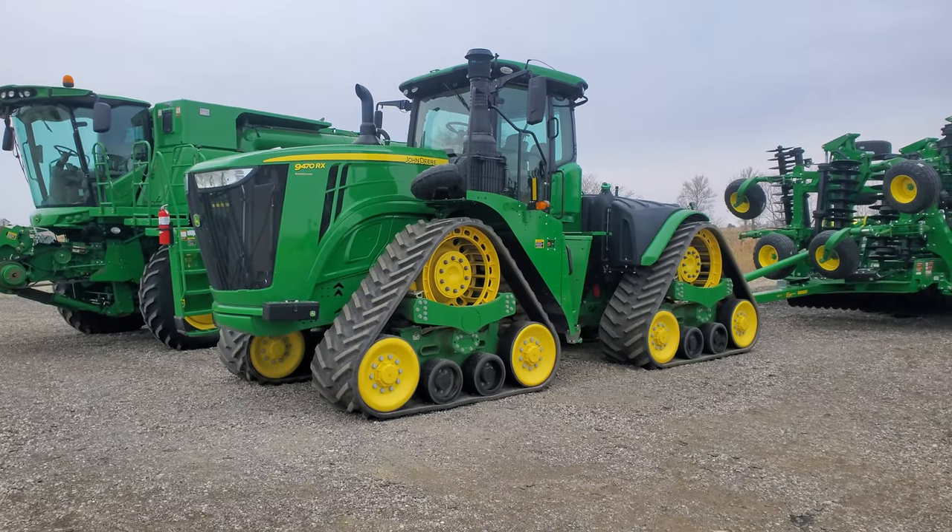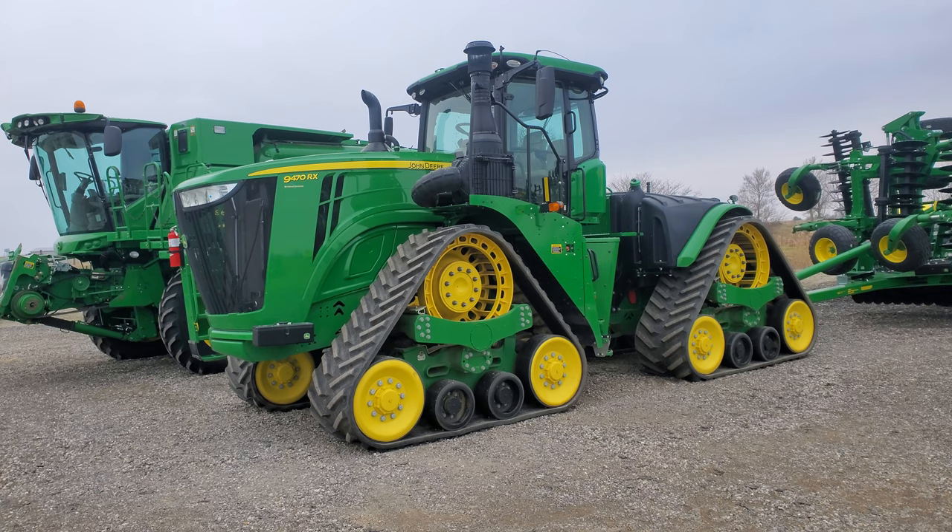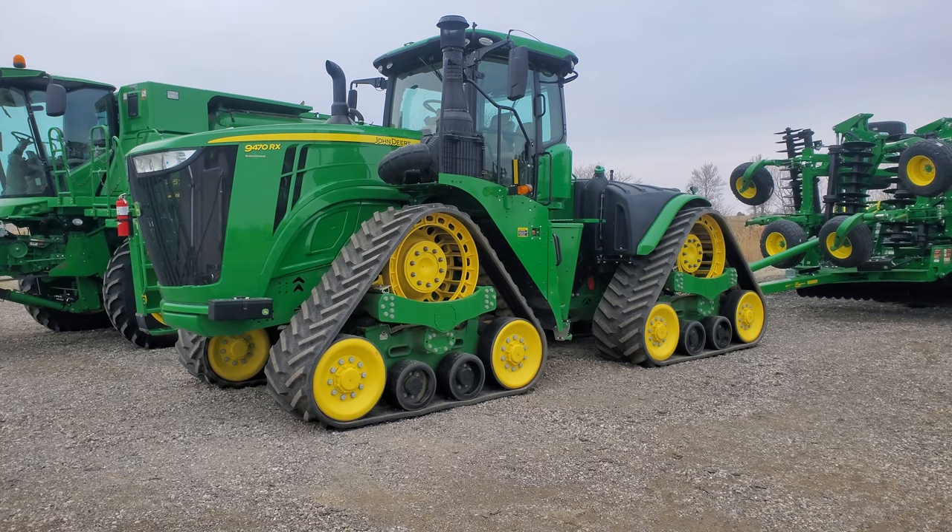What's up guys, Jason here for the Love of Tractors. I'm just out riding around, saw a dealership that I pulled in — 9470RX here, spitting a little snow on me.